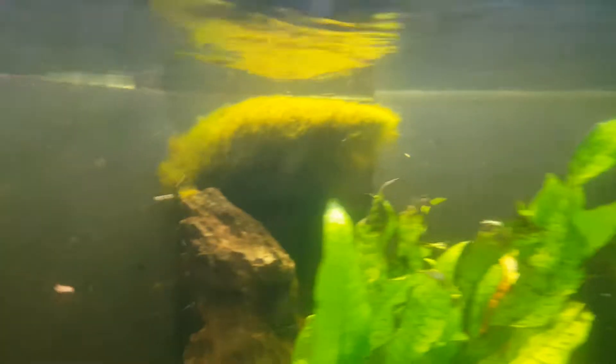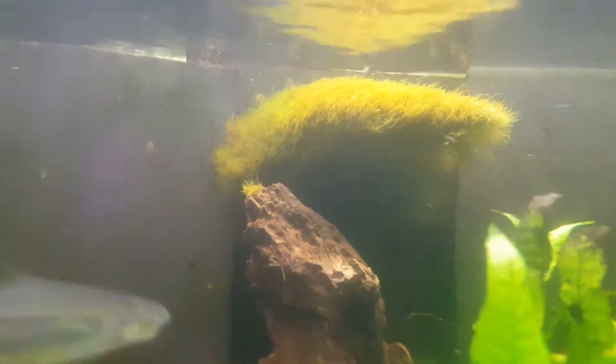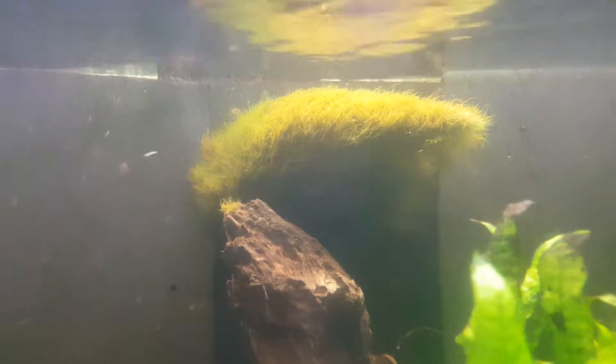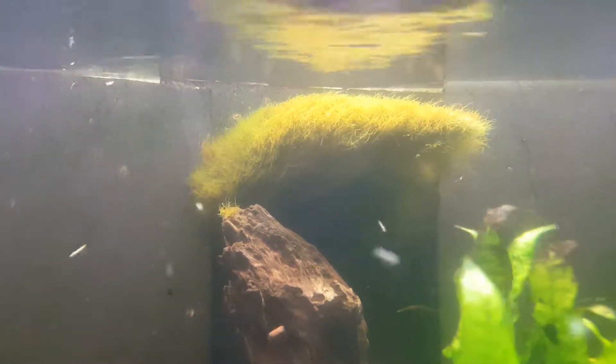Not too long. Well, I love it. I guess it's some kind of — I don't know — some sort of algae, I guess. I like it.